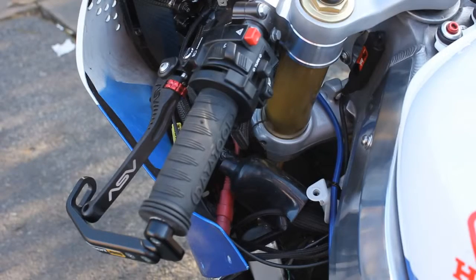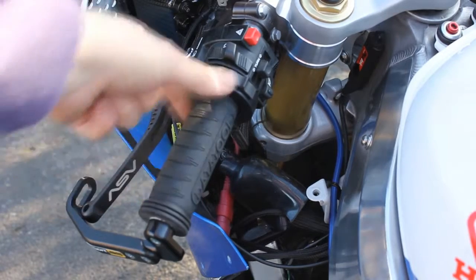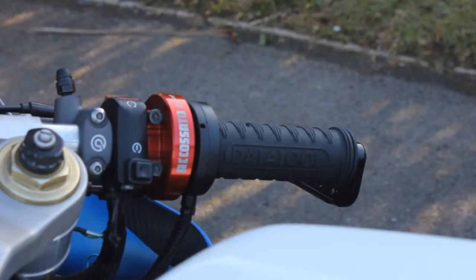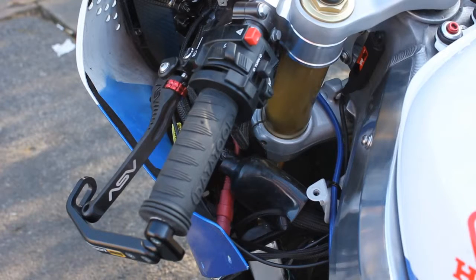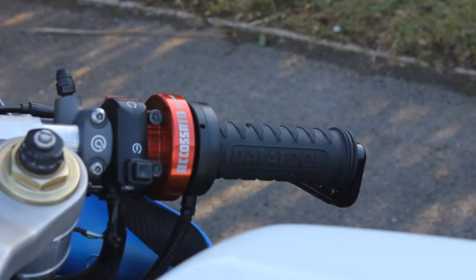Okay, grips are now fully fitted. Had some issues whereby they wouldn't fit on — they seemed a little bit tight and I had to do a bit of sanding of the bars to actually slip them on, especially on the throttle side where you've got the sleeve for the throttle. Quite tight. But these are not stock bars — they're Harris clip-ons, 22mm clip-ons, so it's a little bit different. Bear that in mind: you may have to do a bit of work to fit them. All on now though, and I think we're ready to fire them up and see how warm they get.